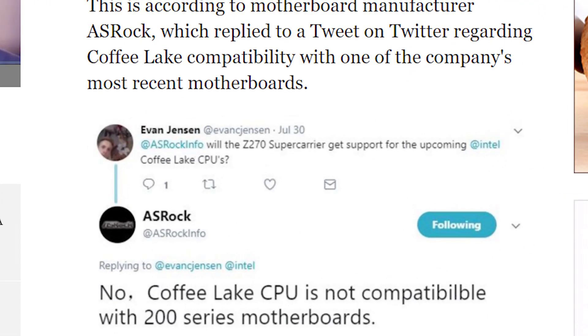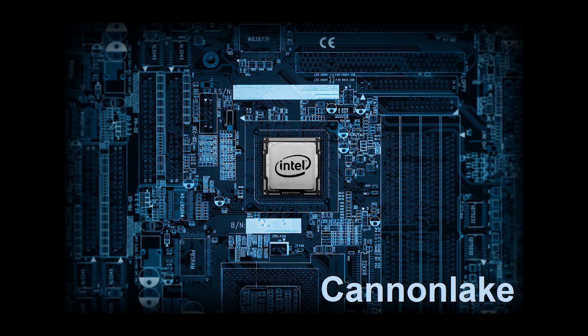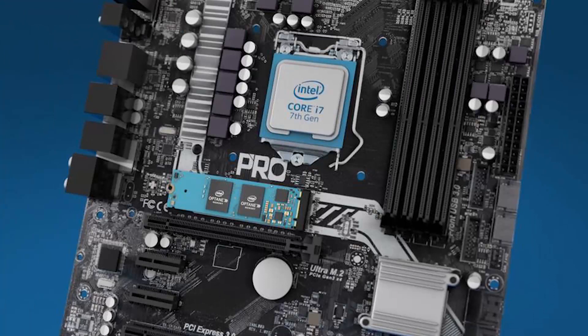That, coupled with the fact that last year's Z270 likely won't work with the upcoming Coffee Lake chips if the reports have been accurate, means those who purchased the Z270 would have to purchase this year's Z370 and then again with next year's Z390. Then, presuming Cannon Lake requires a new motherboard — which, considering it's a die shrink, is very likely — you'd have to upgrade again the following year. Basically, these might as well be APUs at this point since they wouldn't offer really any upgrade path in the future, given these presumptions are accurate.